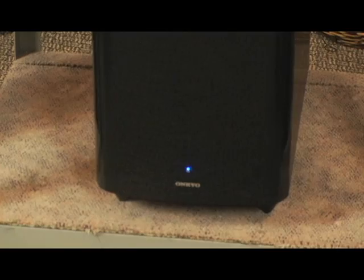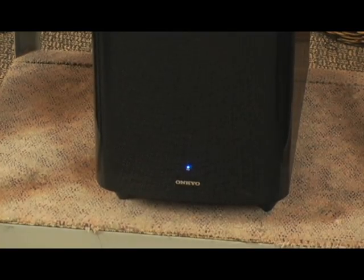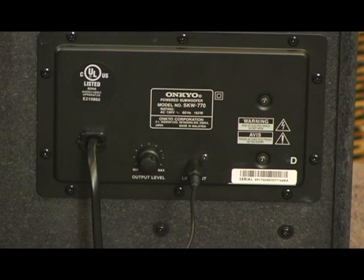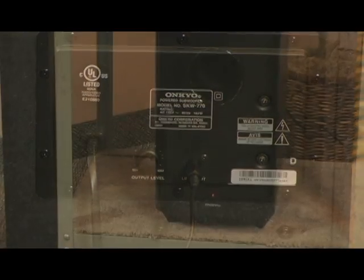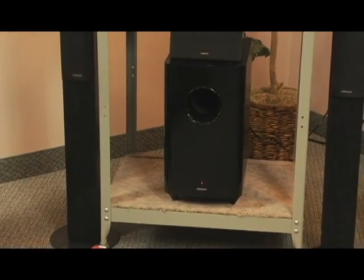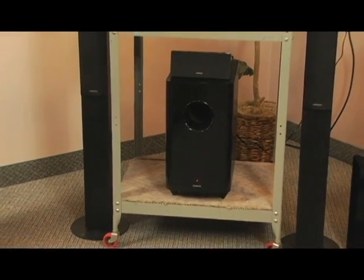Now for a little subwoofer information. The red light on the subwoofer means it is on standby. The blue light means it's on. To adjust the volume on the subwoofer, use the output level control. The line input should be connected to the subwoofer pre-out on the AV receiver. Or, using an external amp, please connect it with an RCA cable.